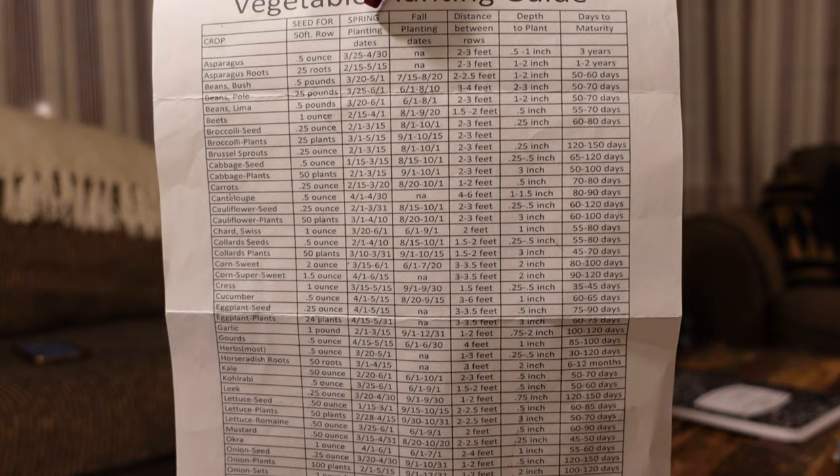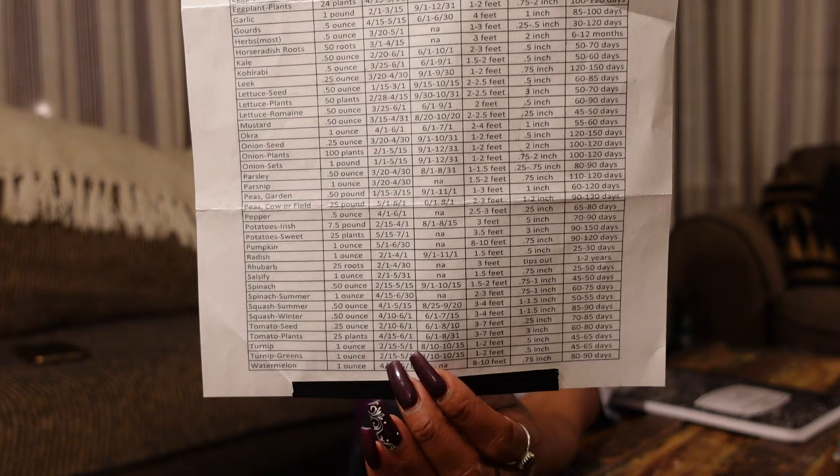Let's get back to work — it is July the 29th. First thing you want to do is decide what you're going to grow, because you don't know when you should start things if you don't know what you're growing. And if you have a local feed and seed store, use it to your advantage. This planting chart that I have here came from my local feed and seed store and it tells you when you can plant things in your area from seed, from plant, and how long it normally takes to grow.